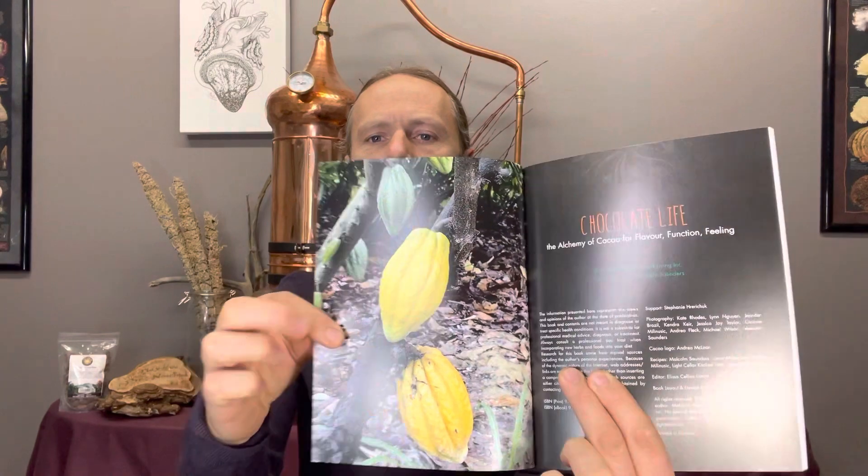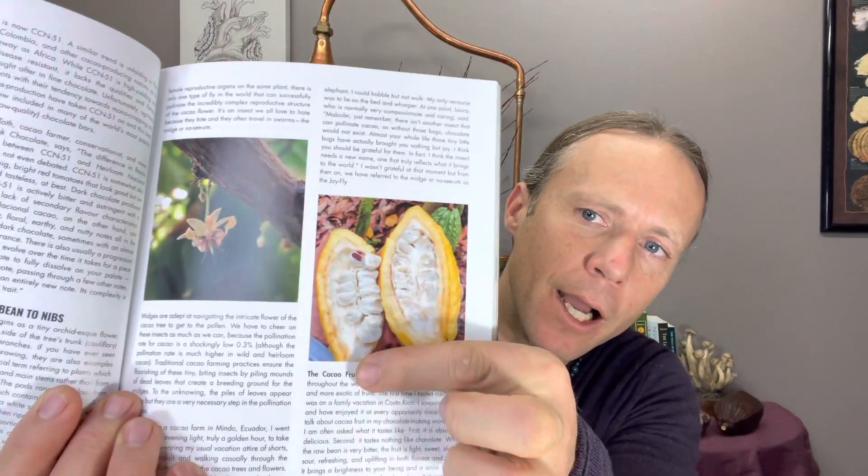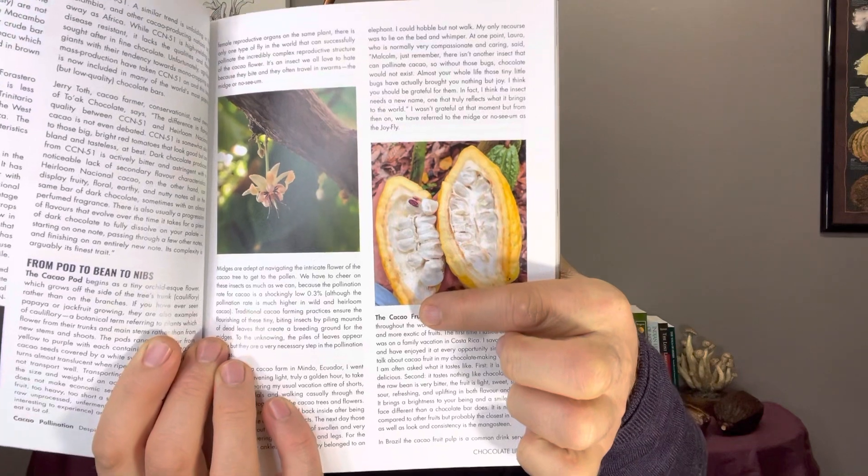Cacao, as you may or may not know, comes from the pod — the cacao fruit. When it's ripe and harvested — here's a dried version of it — each pod contains anywhere from 30 to 50 cacao beans. When that fresh pod is sliced open, inside you'll find the cacao fruit. Each bean is covered in what's described as a mucilage, the sweet delicious fruit. The first step of taking cacao beans to a chocolate bar is fermentation, and it's that sweet juicy fruit covering the beans that initiates and feeds that fermentation.